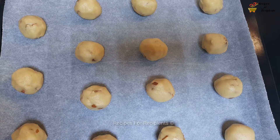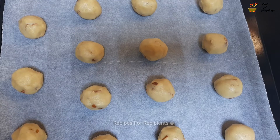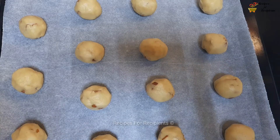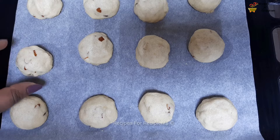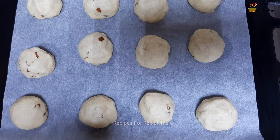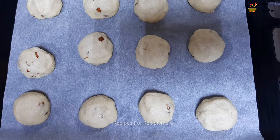I will bake the cookies now. Take the cookies and bake them. Preheat the oven and bake the cookies in the oven for 15 minutes.